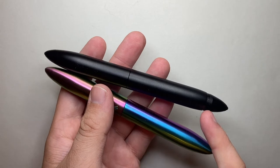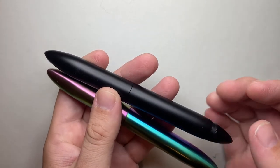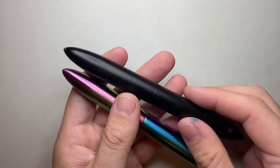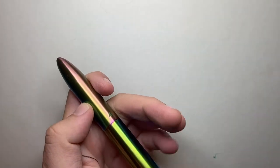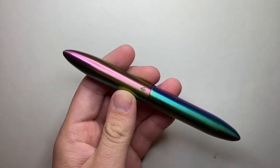Certain changes were made. He removed the threads so the pen does not post, made a couple of changes to the threading system, and these now come with a Yoyo nib. He also added the logo.